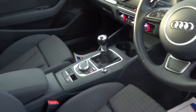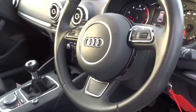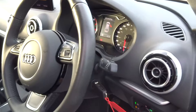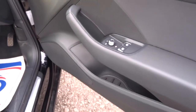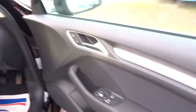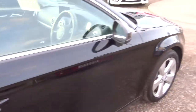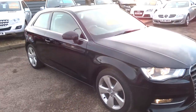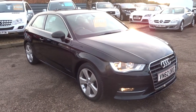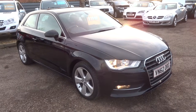We give you three months or a thousand miles full parts and labour warranty as standard. You can extend that up to four years — £300 or £500 a year depending on the level of cover you wish to take out. We can also help with part exchange and we've got very competitive rates on finance. If this car fits the bill for you, give us a call on 01926 267813. Thank you.